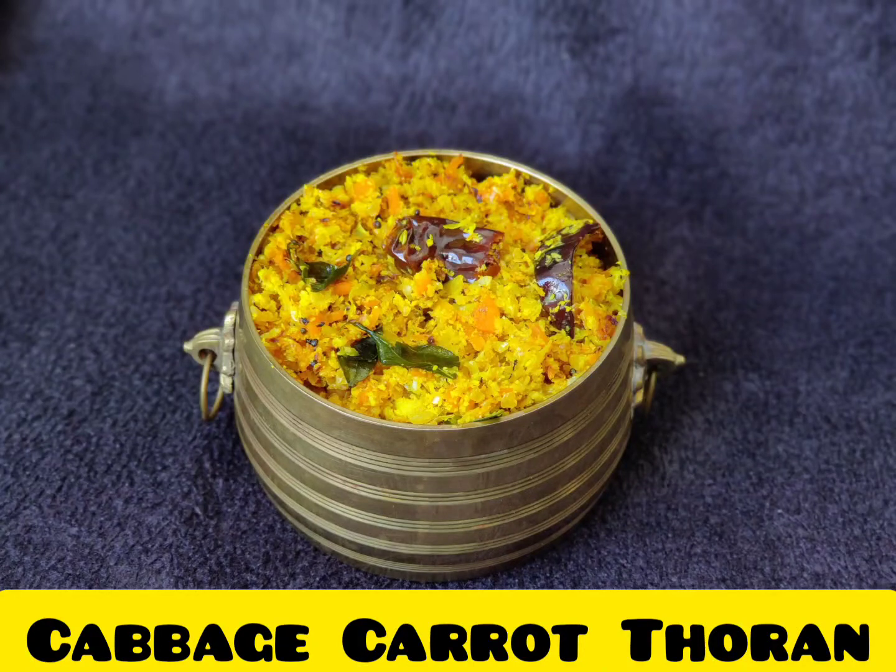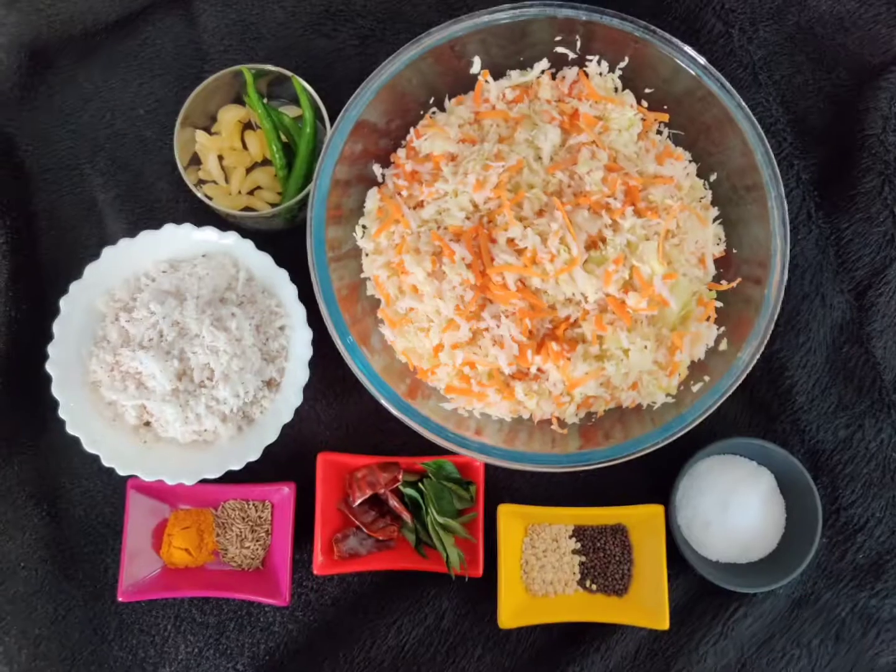Hello everyone, welcome back. Here I bring you a Cabbage Carrot Thoran recipe. It's mainly a side dish made out of cabbage and carrot. Let's jump on to the ingredients.